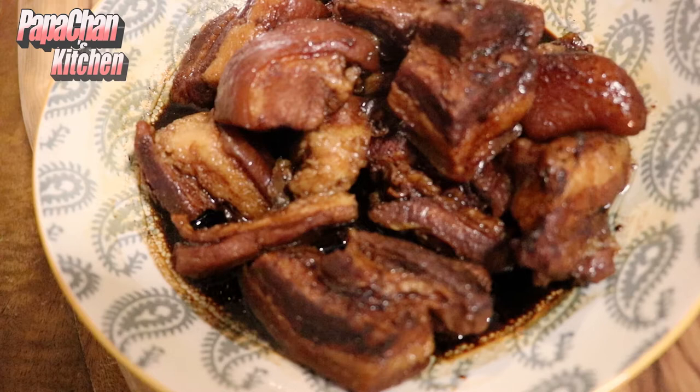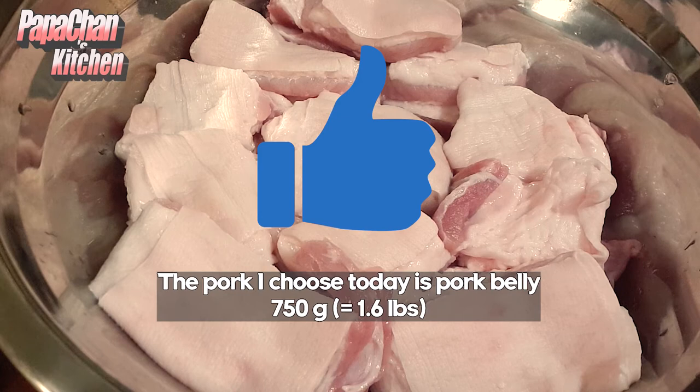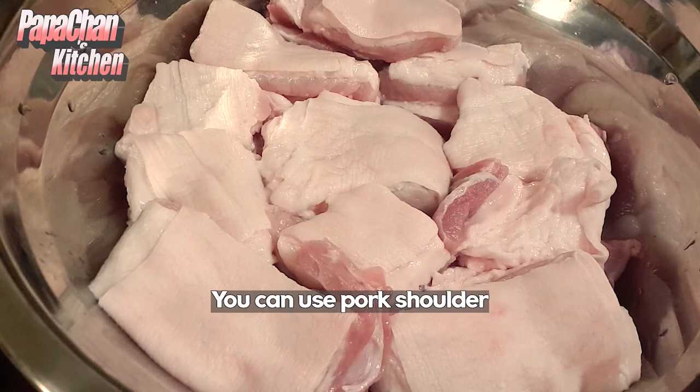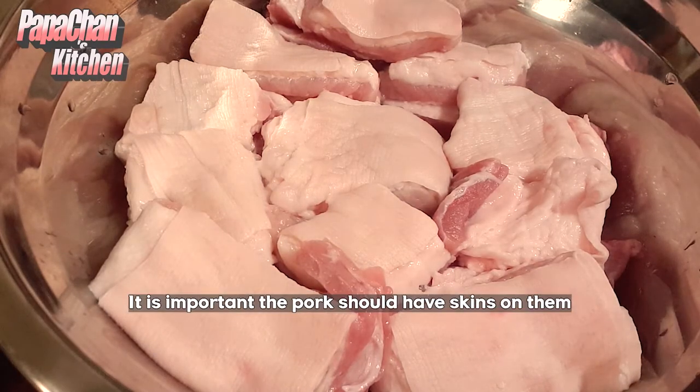Hello everybody, today we are going to cook braised pork. The pork I choose today is pork belly. For those that don't like pork belly, you can use pork shoulder. It's important that the pork should have skin on it.